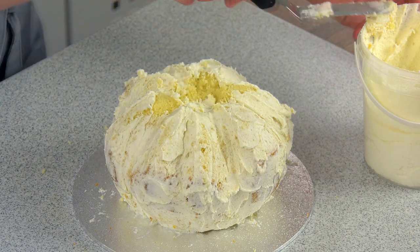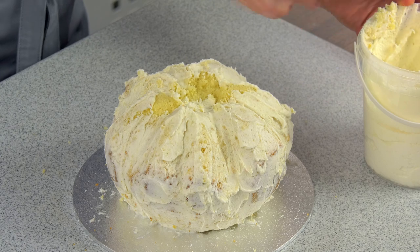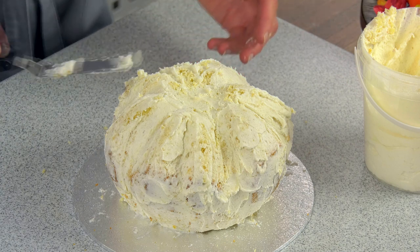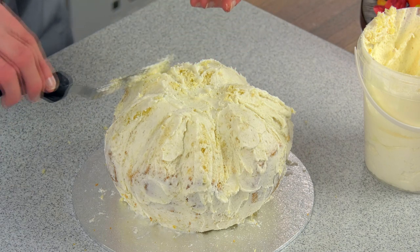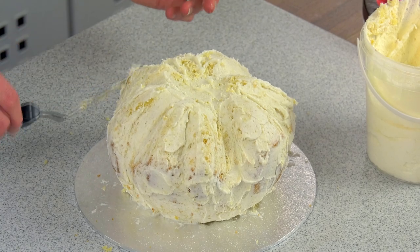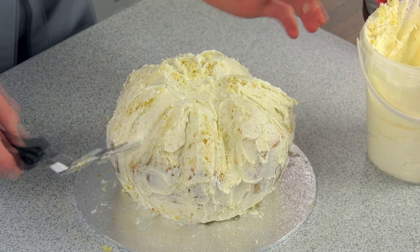You get a really good finish afterwards. I'm going to pop this in the fridge for a little while and then I'll be back to show you how to cover your cake with icing.